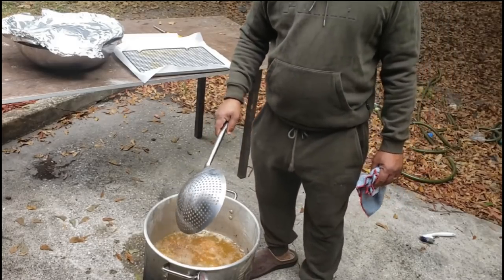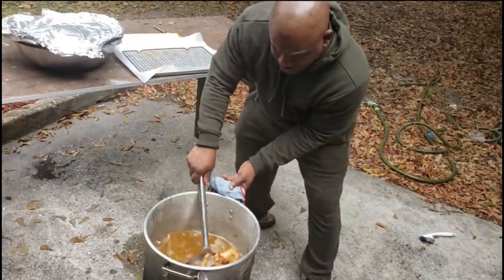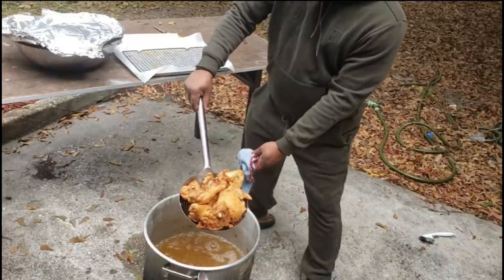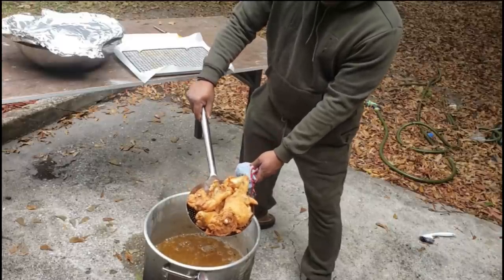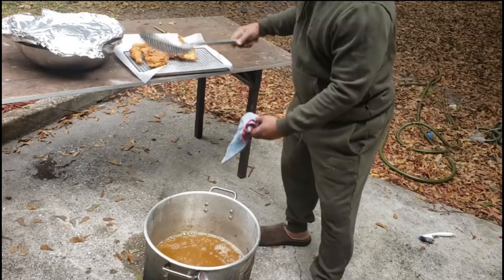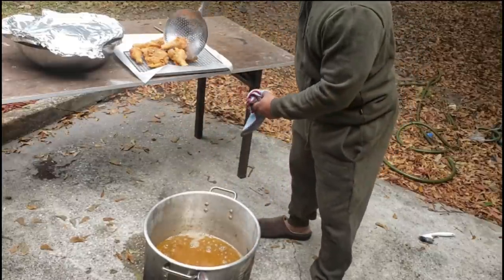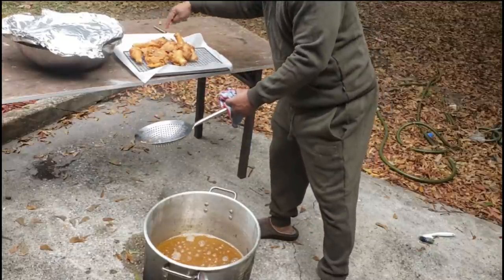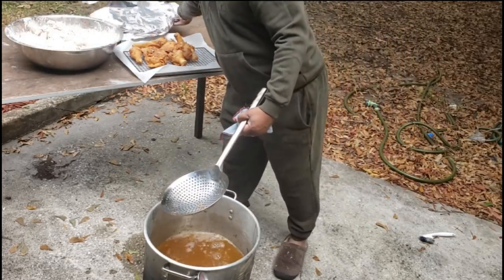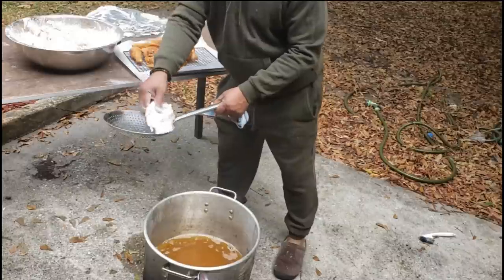About 18 minutes later, the chicken is starting to float up to the top. Let's see what we got. Look at there — even outside, G-Rich has done it again! Going to drop these over here on the rack and let them drain. That's a thing of beauty. Let me count them out — one through ten — all ten pieces done. Now we're going with the next batch, jumping right into it.